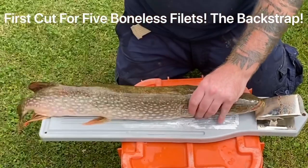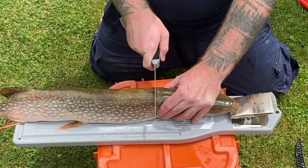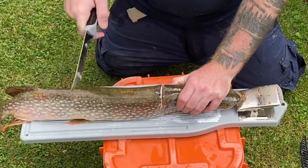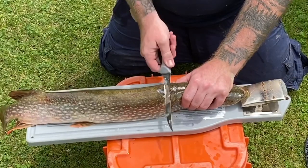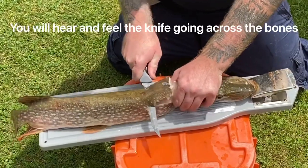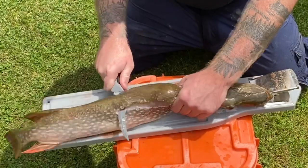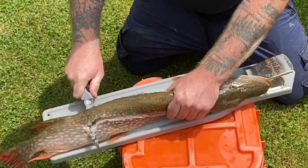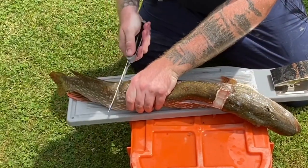First things first for cleaning: grab the head tight with your knife and make an incision right behind the gill plate of the head, going all the way down to the backbone. That's the first cut. Now that you're on the backbone, go all the way straight down.